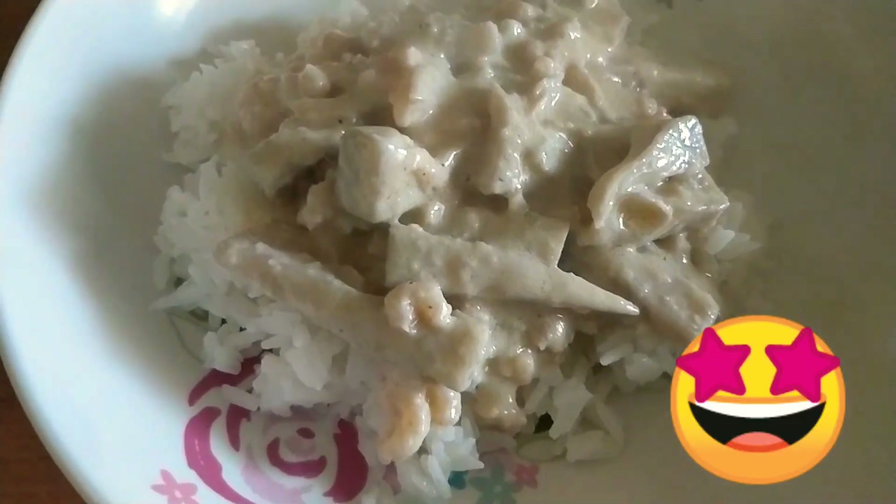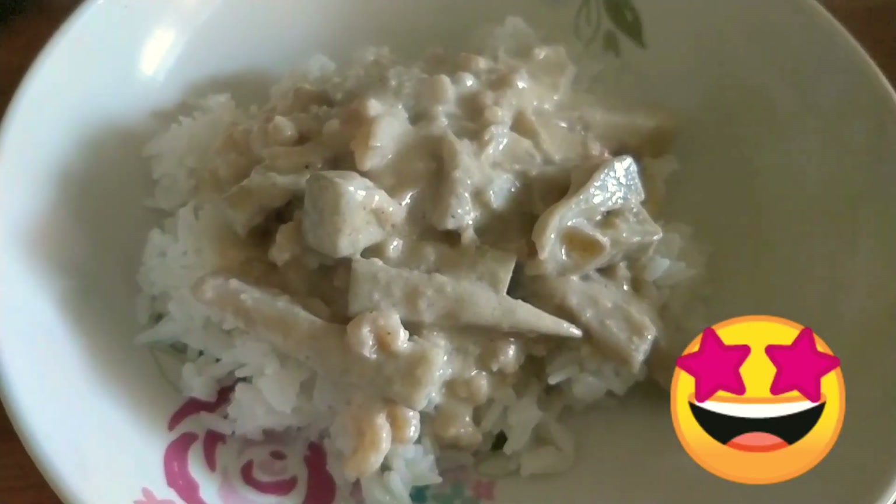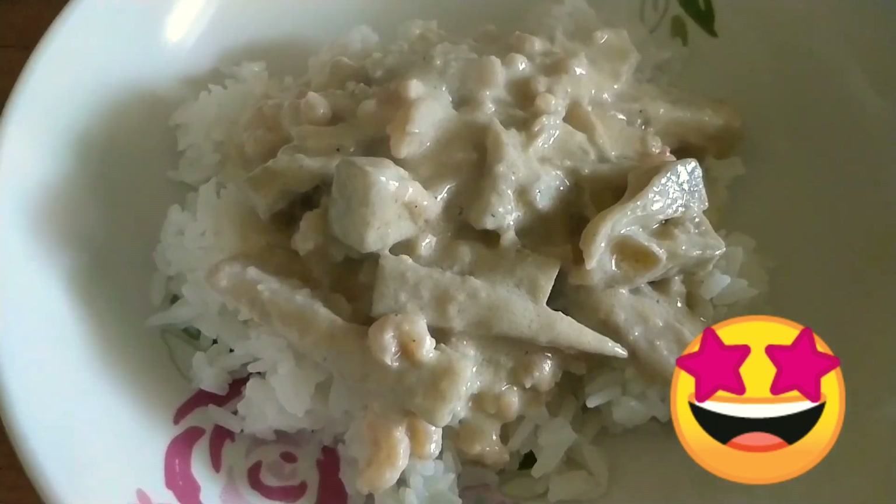It's lunchtime now guys, and my steamed rice is already ready so I have to eat now. That's all for this video — hope you enjoyed it! Thank you so much for watching. I love you guys, happy eating, thank you so much, bye!